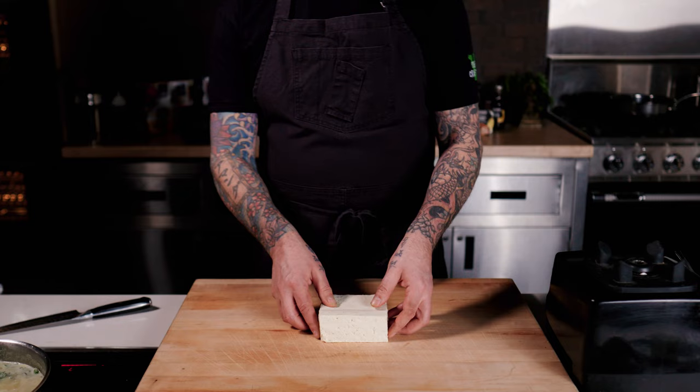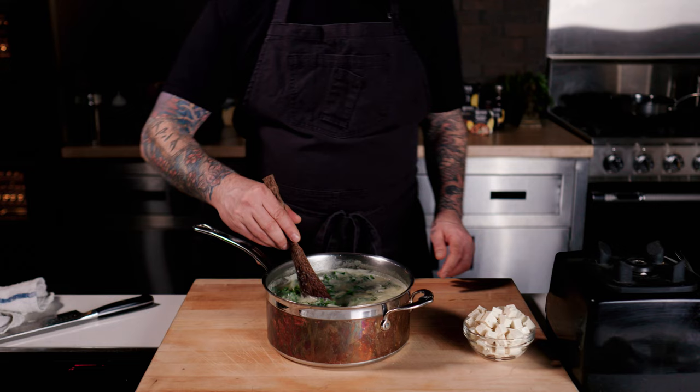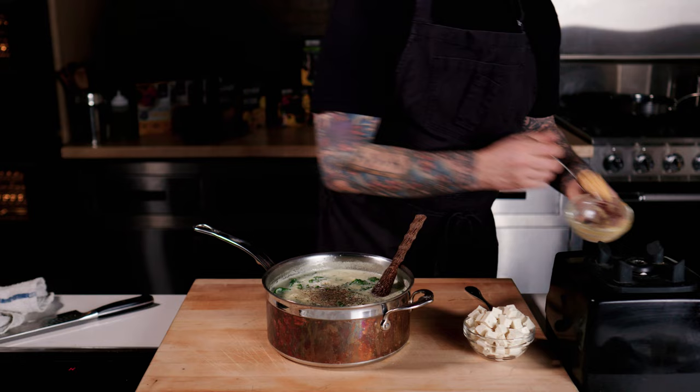I'm only going to simmer it for a few minutes because that broth is already hot. For a garnish, I'm going to use a whole block of tofu — dice it into the same uniform cubes, and for each bowl I'll add equal amounts on top. I don't even have to heat it up; I can just add it straight to the hot soup. It's super comforting and it won't burn my mouth.